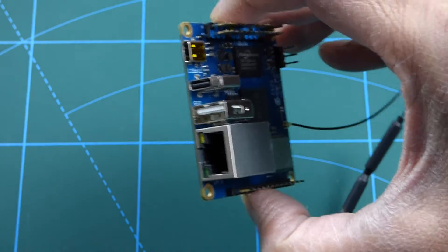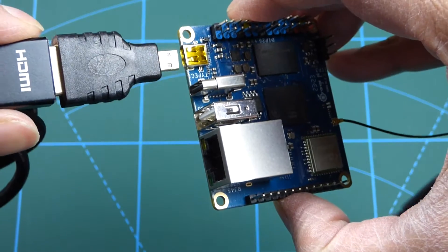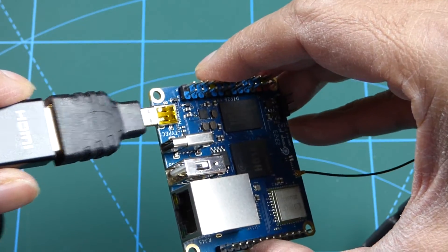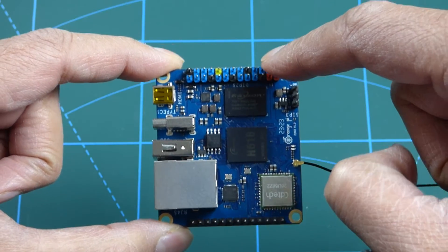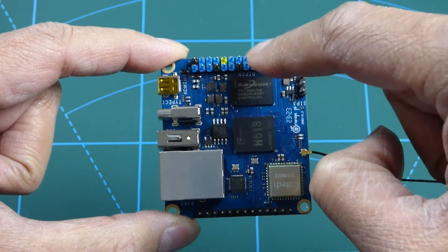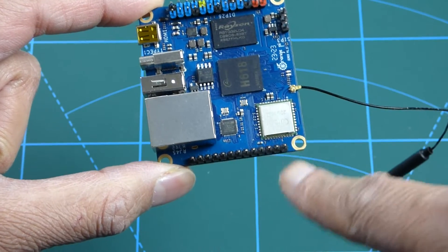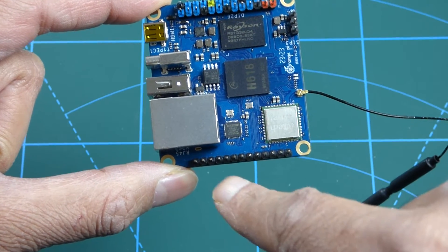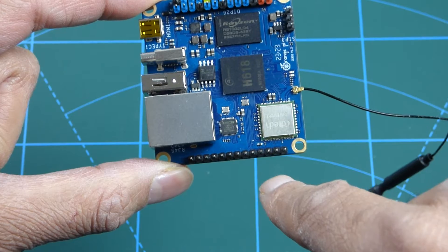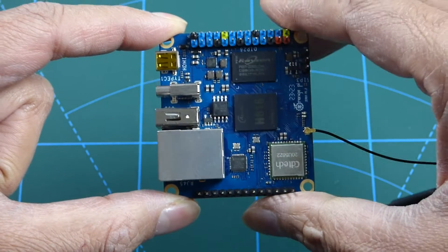Be careful if you use an HDMI adapter because you could end up blocking the USB port. At the top there are 26 GPIO pins, and at the bottom there are also 13 pins for expansion. You can add an interface port to increase the USB ports, an audio port, and an infrared port, which you can buy separately.